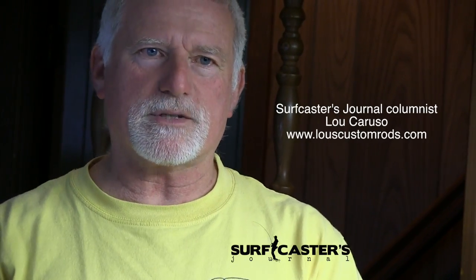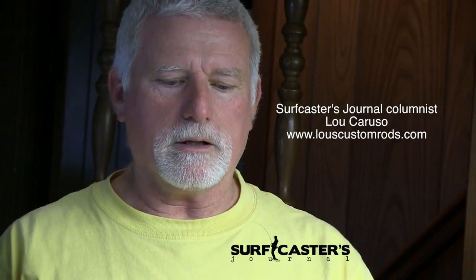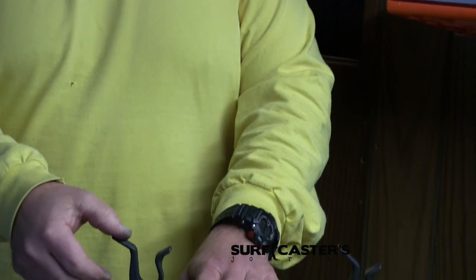I'm Lou Caruso from Surfcasters Journal and today I thought I'd show you how to upgrade your Hunter Rod Vault, the front clips. In the past, I know I've always had an issue. I'm always transporting new customers' rods on the roof of my truck, meeting up with people, bringing them out to Montauk, picking up blanks. And I'm always leery of the clips.